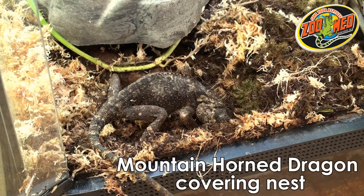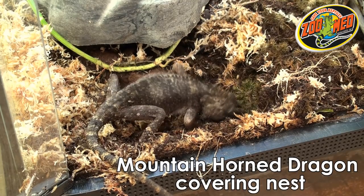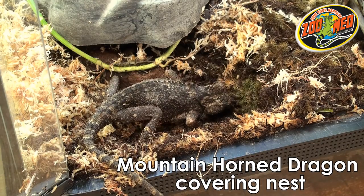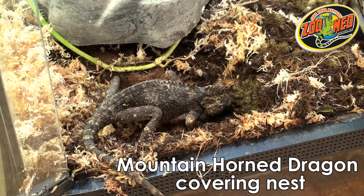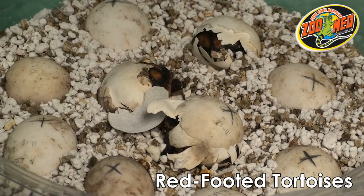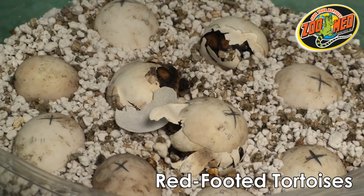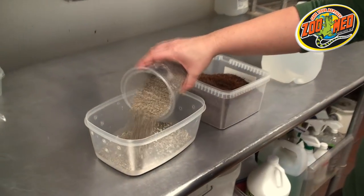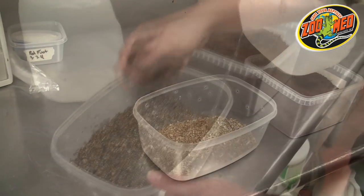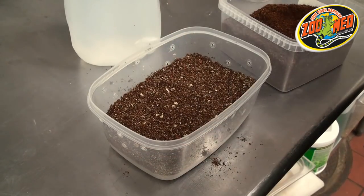When your pet is displaying signs of nesting or egg-laying behavior, make sure to allow her to finish nesting before attempting to remove the eggs. Doing so beforehand may cause unnecessary stress for your pet. When you have found the nest, carefully remove each egg without rotating it. Reptile eggs should not be turned over, so dig carefully when searching for eggs. When using an incubation container in unison with the Reptivator, make sure to research the different varieties of incubation media and choose the one that will work best for your pet's eggs.